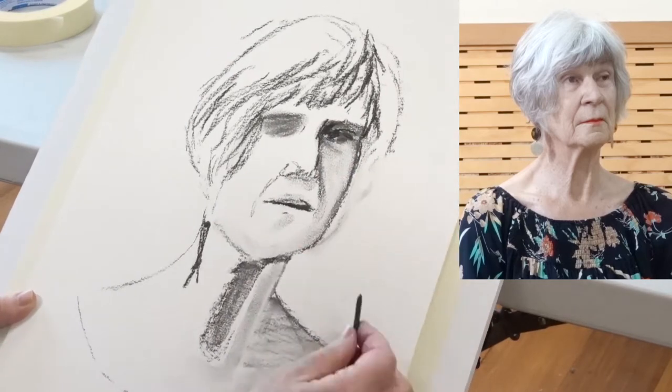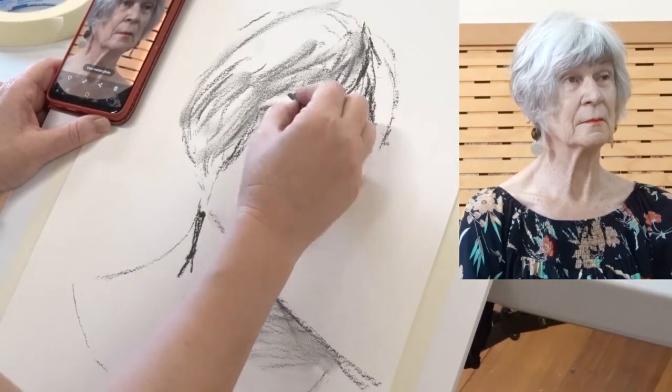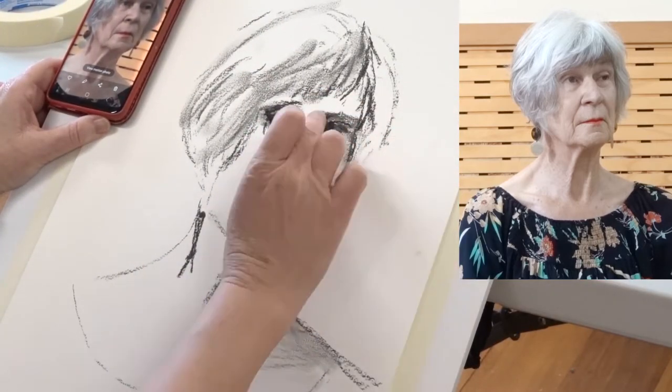I can't see the details on the model's face because I've got quite bad eyes, so I'm going to take a quick picture and just use my phone to see.